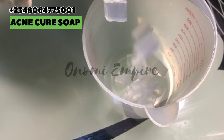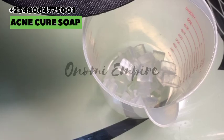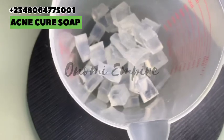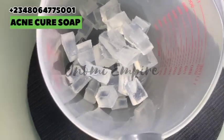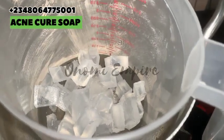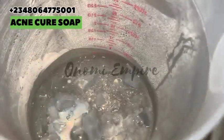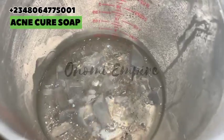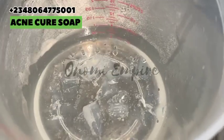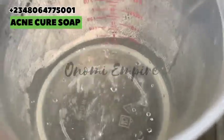We are going to pour our chopped base soap into a container so that we can dissolve it and go ahead with our production. I love this particular base soap because you can actually see what you are doing. The goat's milk soap is also transparent — I've used it before to make a turmeric soap, you can check that video in the description box. Now we are dissolving our soap gently and as you can see it's turning out clear and beautiful. This soap lathers so much no matter what you add into it.